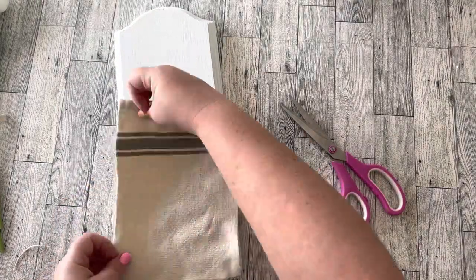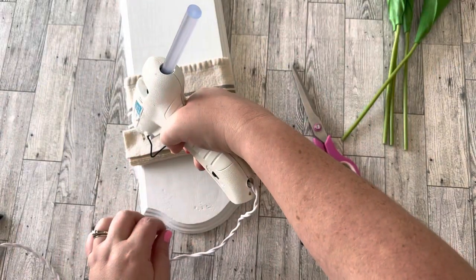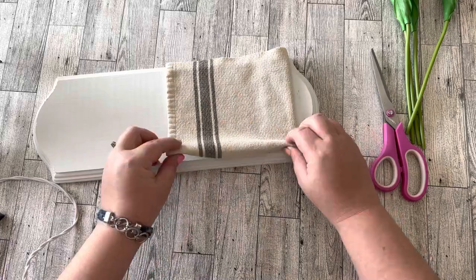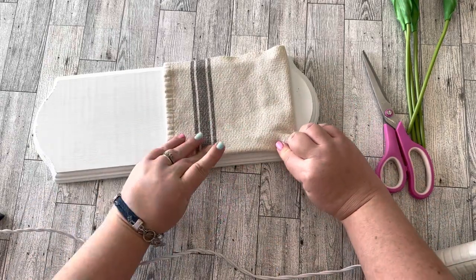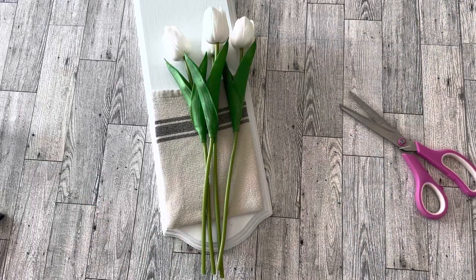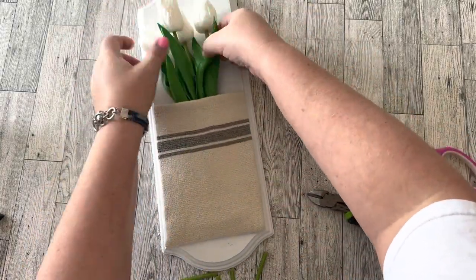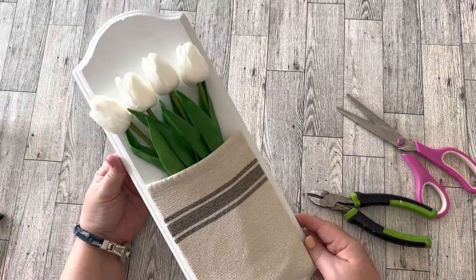Here you can see how it's going to fit on top of the board. I'm folding in all my edges — except the top, where I left the hem — and hot gluing them down to the board. I started with the bottom edge. Remember to cut your material big enough so it's wider than the board; that allows you to fold the sides under and glue them to the board so it'll be nice and finished.